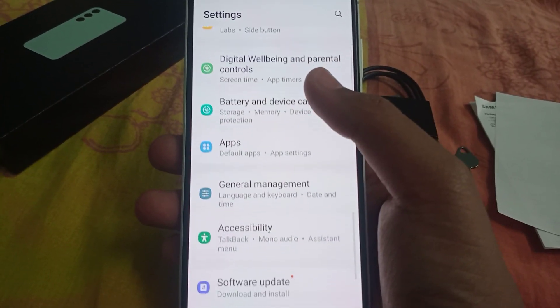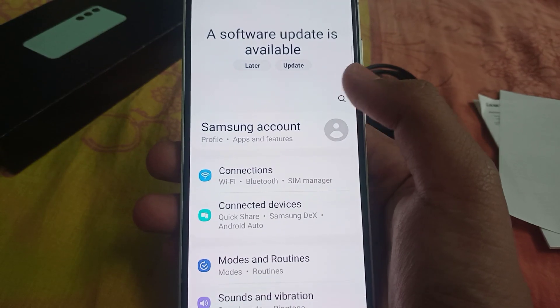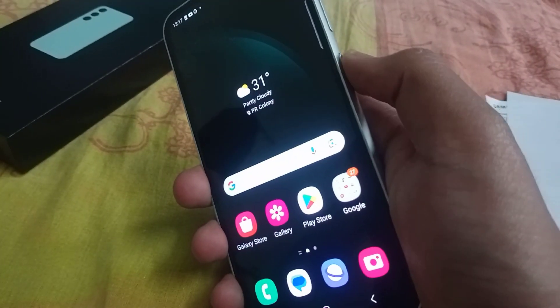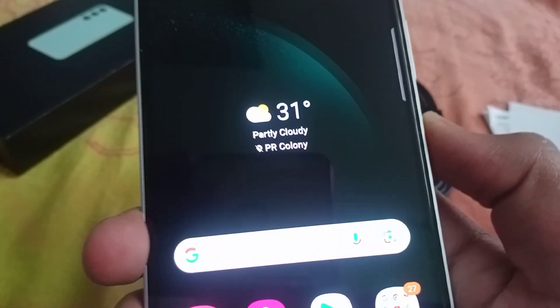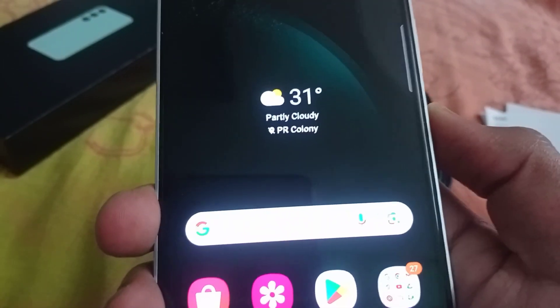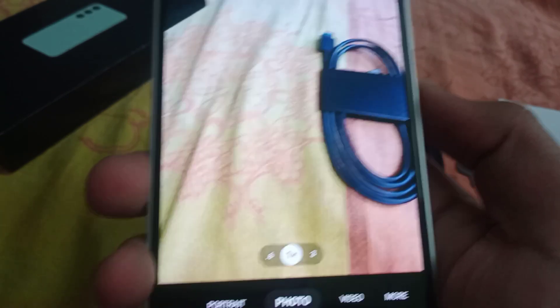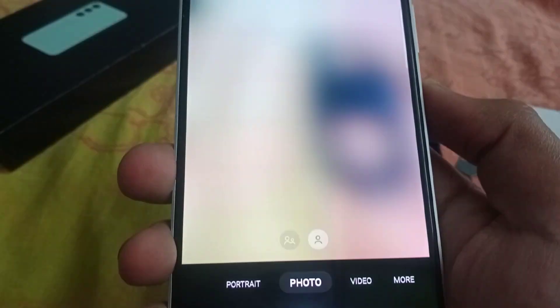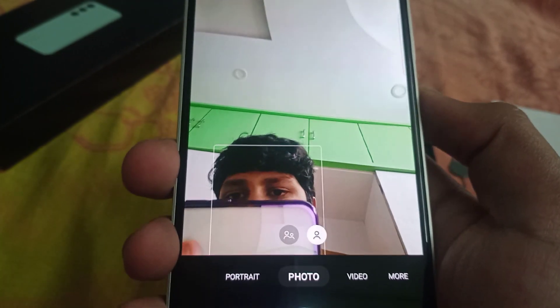Under the settings, there's an option — I put a double tap shortcut. So double tap opens the camera directly. I think it also works on iPhone. So the double tap to open the camera is the best option — it's very convenient.